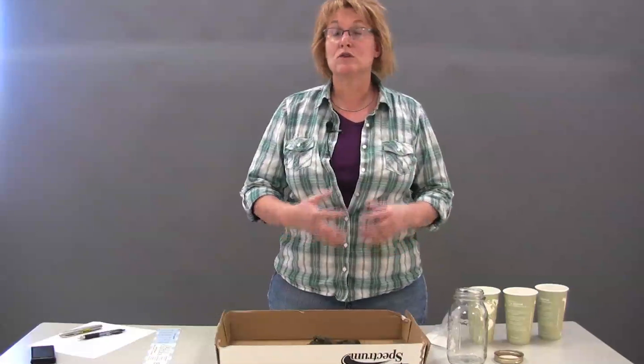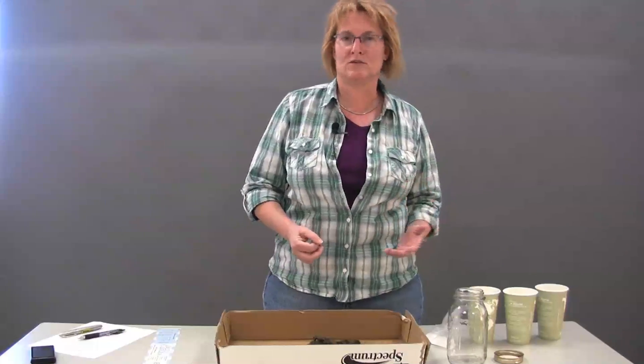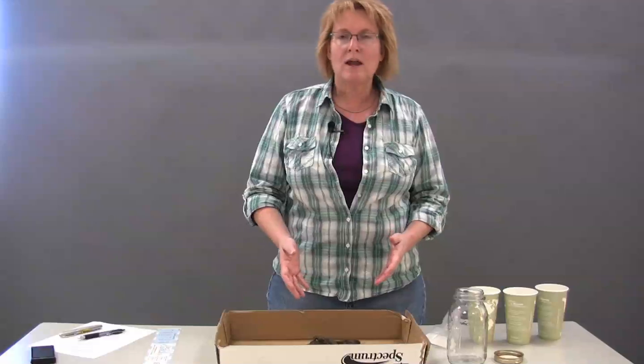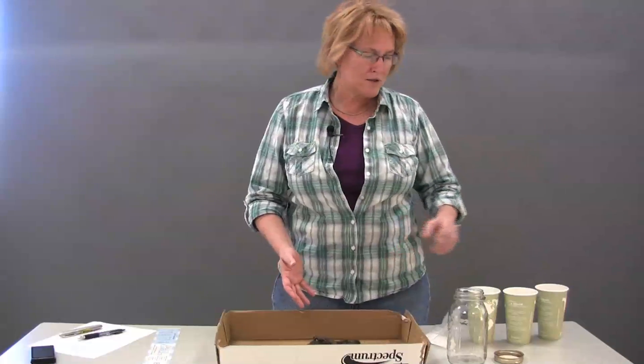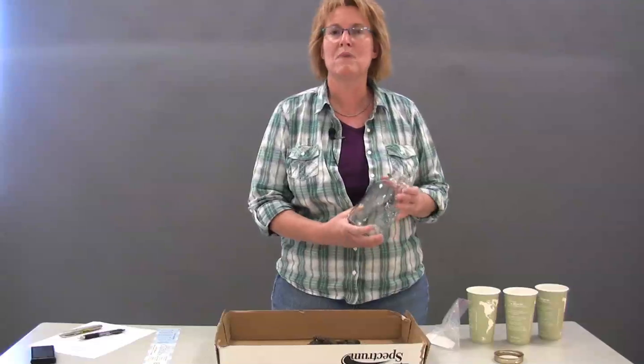Outside of a soil test, if you want a quick, easy, and fun way to check out what your texture is like, let's go ahead and try a soil jar test. That's a test of texture by measurement.